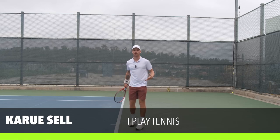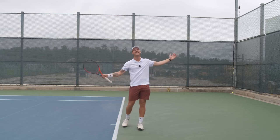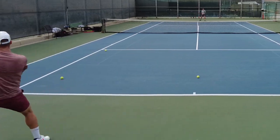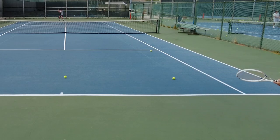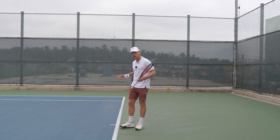Obviously, we all know how important footwork is. I've said it a million times on this channel, and I'm sure you've heard it on every single platform from every single coach you've ever played with. But what does good footwork even look like? What does that even mean? I think a lot of people don't even know what to look for, or how to make their footwork better. That's what we're going to address in this video.